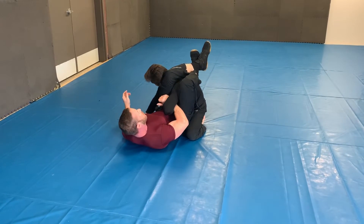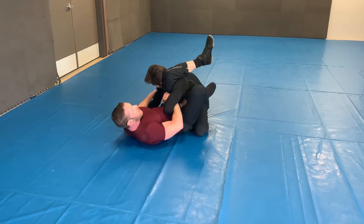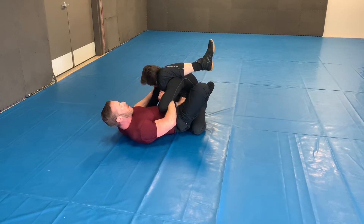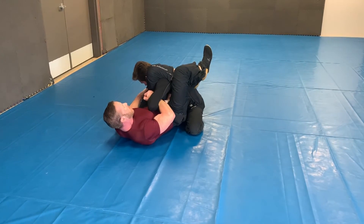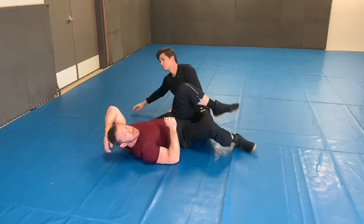Right here he should be locked in tight. So then I start working — grab his tricep, foot on the hip rotating, driving this leg, putting an extreme amount of pressure on the shoulder. Or if by chance it's not working for you, lock up the triangle, turn my fist up, and get the tap. Give it a shot. That's a good one.